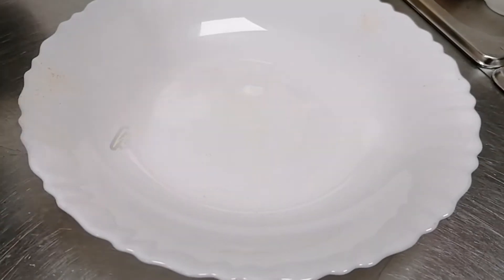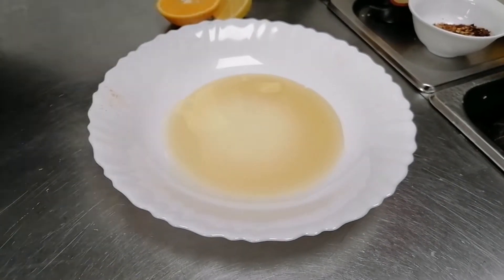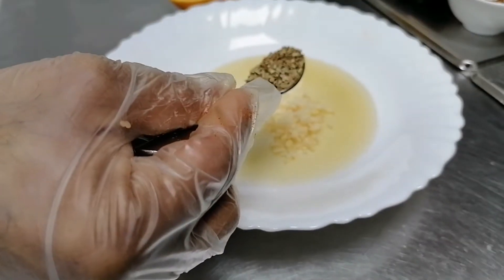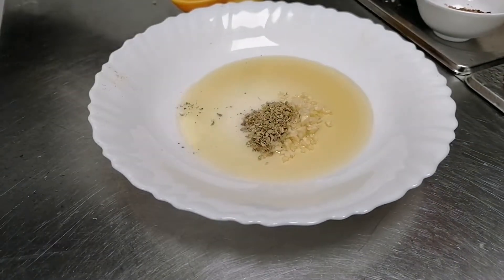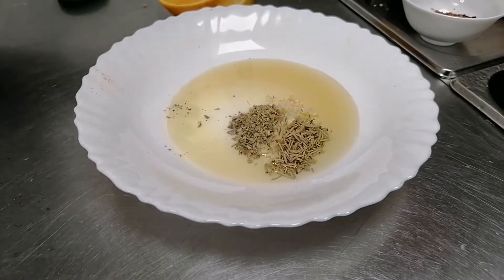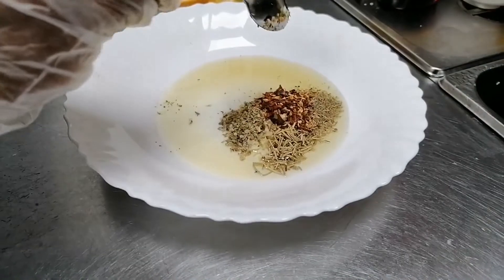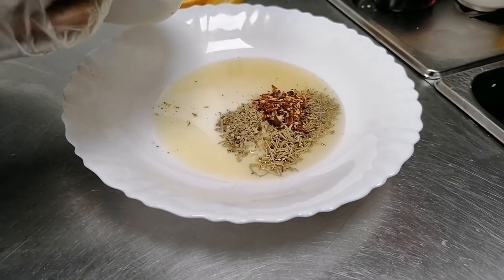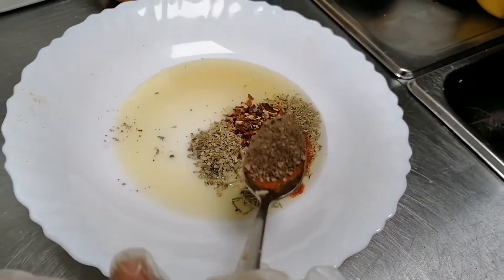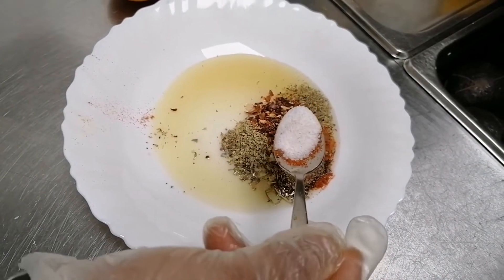Thank you very much. So for the citrus chicken, I am just going to put a little bit of olive oil, and very finely chop one teaspoon of garlic, half teaspoon of oregano, half teaspoon of rosemary, half teaspoon of thyme, half teaspoon of chili crush, half teaspoon of paprika powder, half teaspoon of crushed black pepper, and salt to taste — normally I put about half a teaspoon of salt.